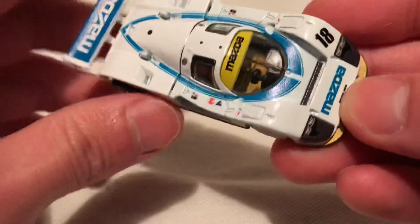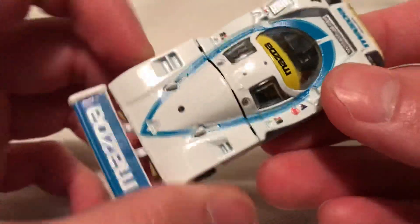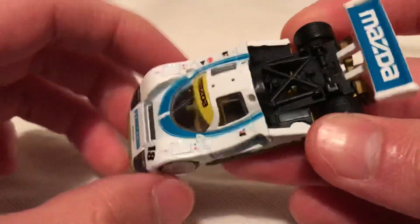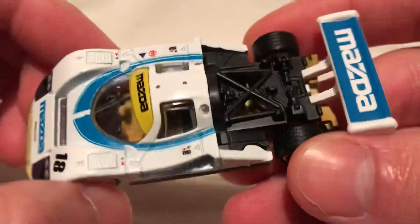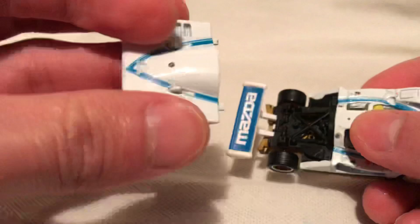The details on this thing are awesome, check it out — like in the casting itself and how they put the tampos on there. The cool part is this back piece moves and reveals what I'd call the engine and chassis.